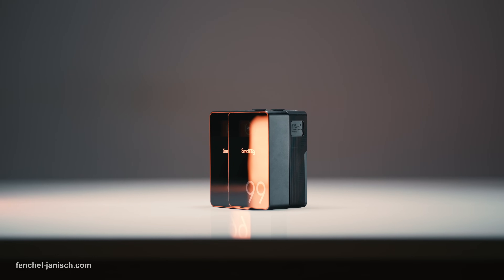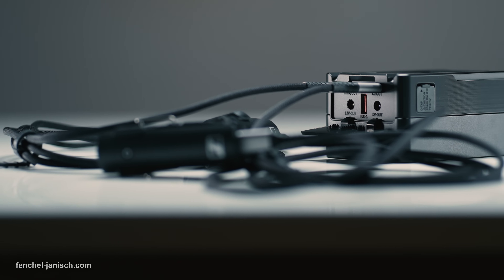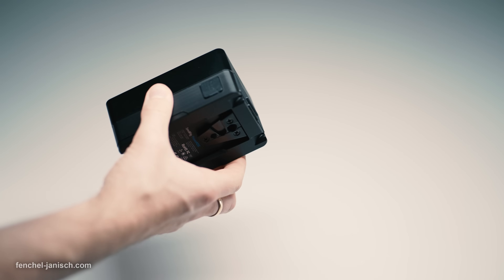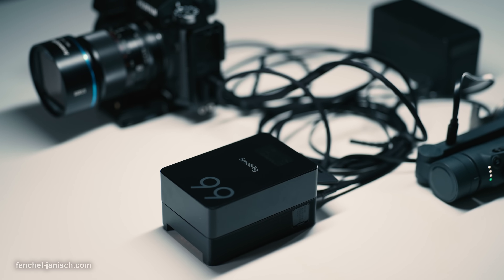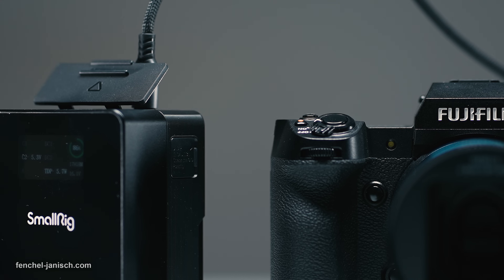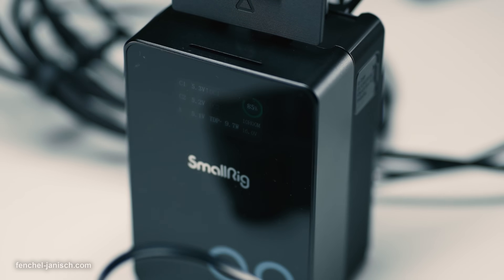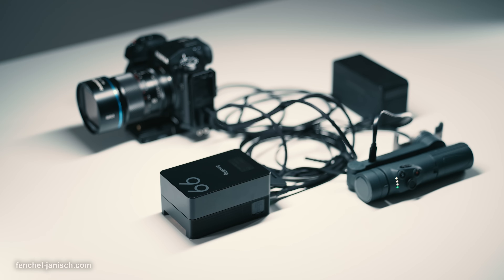The SmallRig VB99 Pro is a solid step up from the original VB99, certainly aimed at video professionals who film in all kinds of environments. Since this is such a compact device, I can see myself using two of these on corporate video shoots in the future — one for the camera rig to power the body and monitor, plus another one to power or charge accessories. Being able to power electronics like phones, gimbals, or lights all simultaneously is certainly one of the biggest advantages.